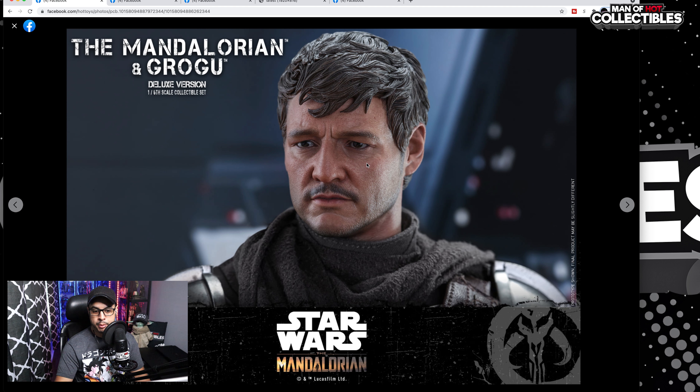Moving on, we have Din Djarin's head sculpt, and I'm going to be very honest with you guys — it doesn't look bad to me. Again, this is the prototype, so it could be a huge difference from the prototype to the final product, but I think it is okay. I don't think this is perfect — this is just me, I can be wrong — but I love the paint application, the wrinkles and the details, especially the texture on the skin. Let's wait for the final product and then we'll have a better judgment.